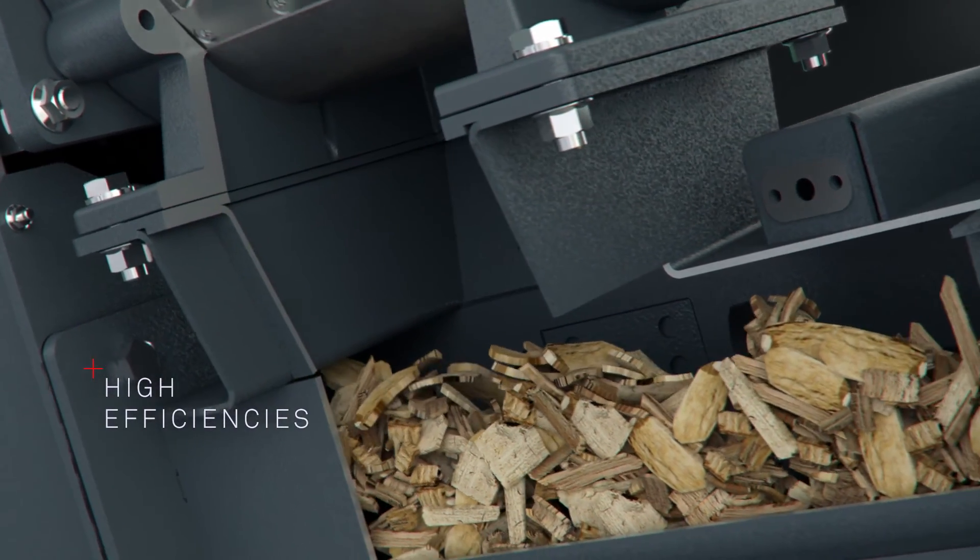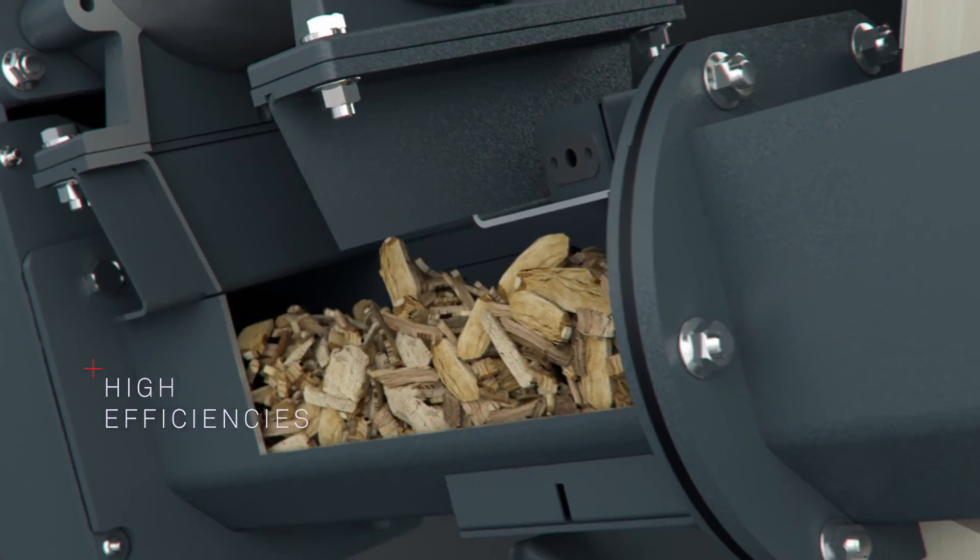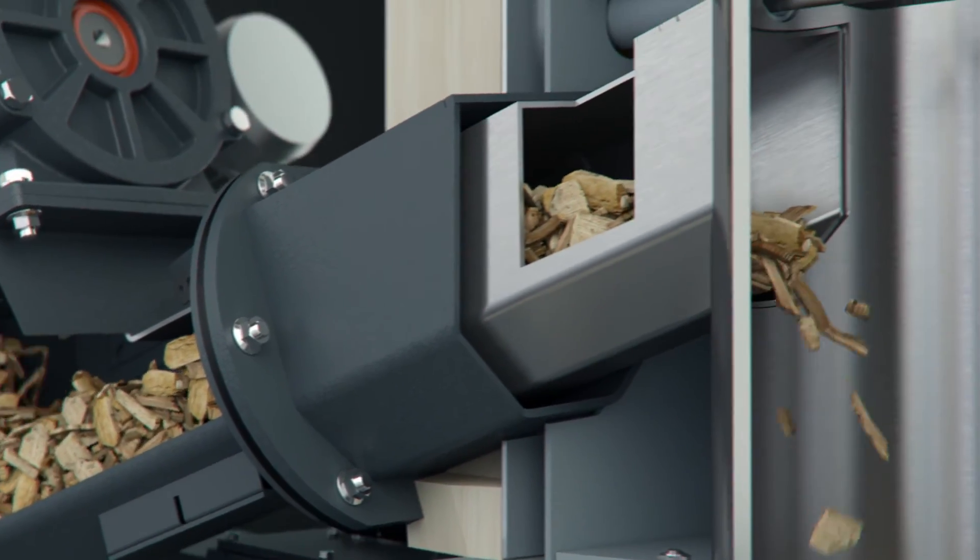From the rotary feeder, the wood chip falls into the Stoker auger, which transports it into the stainless steel combustion chamber.